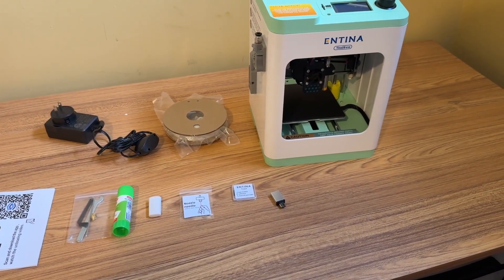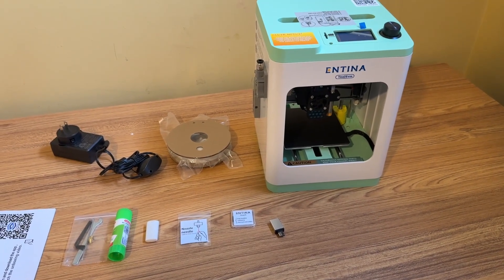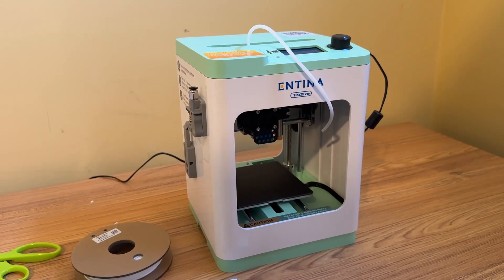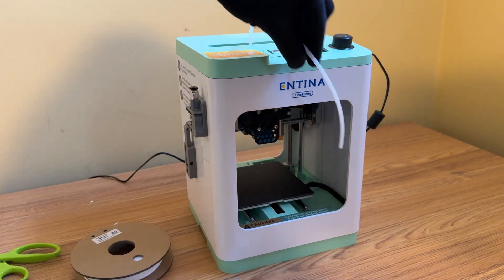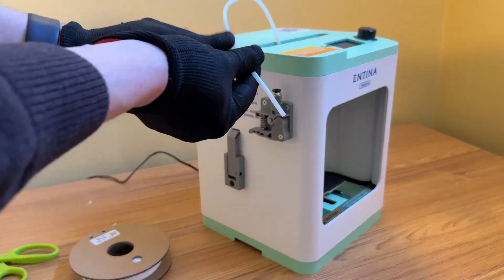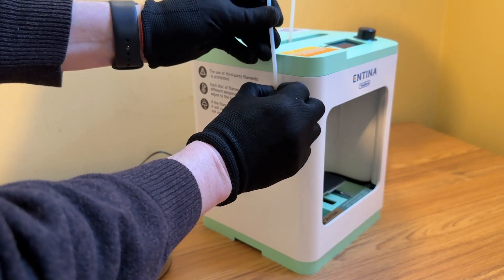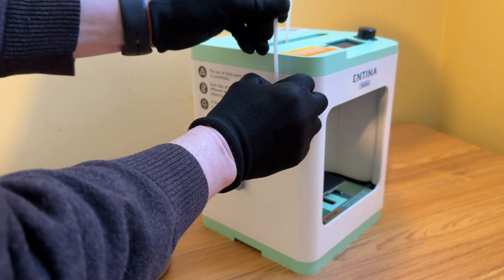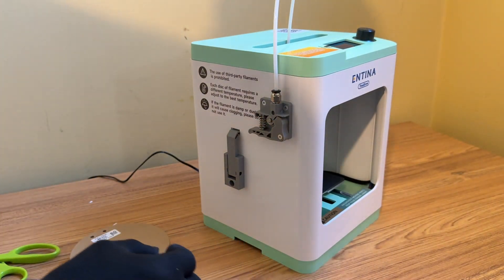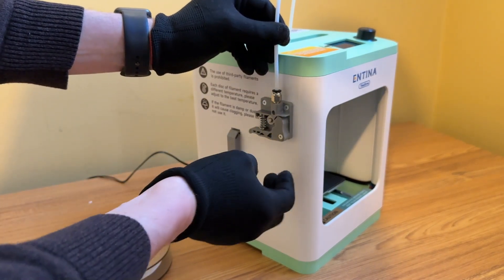What I'm going to do now is try to load up some filament, power this thing on, and just see if I can start printing something as quick as possible. On top of the 3D printer here, we have the filament tube. What I am going to do is simply insert it into the top of what they call the extruder. All you have to do is really insert this in here like so, and just make sure it's in there correctly and tight.